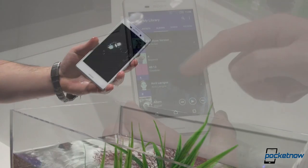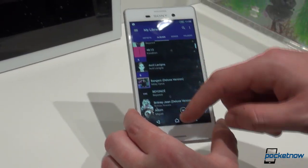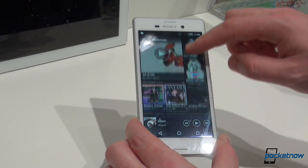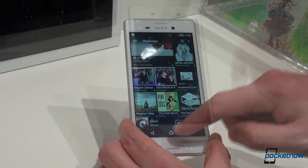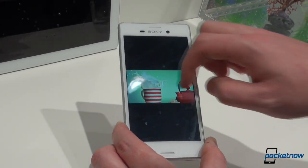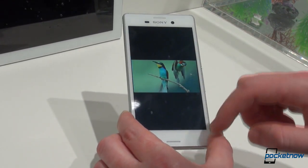We of course had to test the waterproofing out. We also had to play around with Lollipop, coming out of the box on the M4 Aqua. Together with Sony's own custom user interface, it was as snappy as ever, with the signature apps like Walkman and Album as beautiful and fluid as ever.